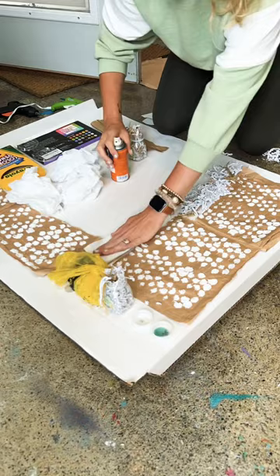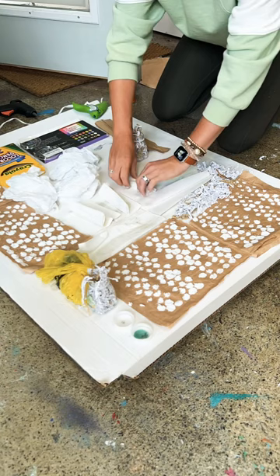This is a really great activity for the summer where you can just lean this up against a fence, use washable paint, old paintbrushes, squirt guns, sponges. Have fun!